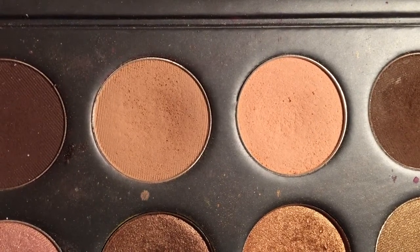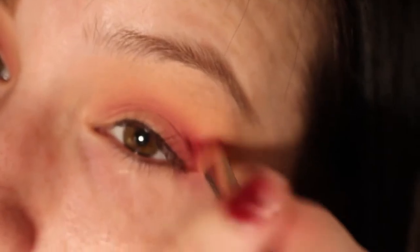So first I prime my eyes with the normal Paint Pot from MAC, then use the color Apricot to set that so I don't have crease lines when I'm blending. Then I take a nice brown color in the color Chairmos.